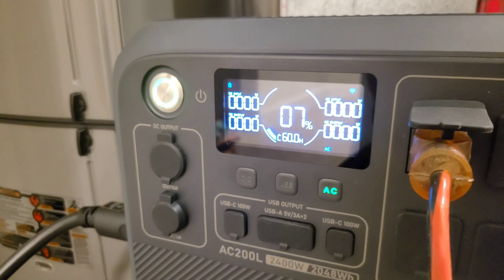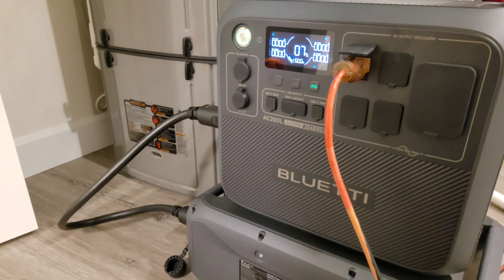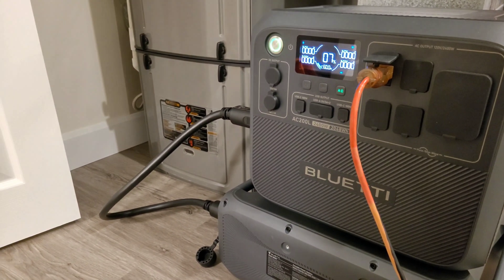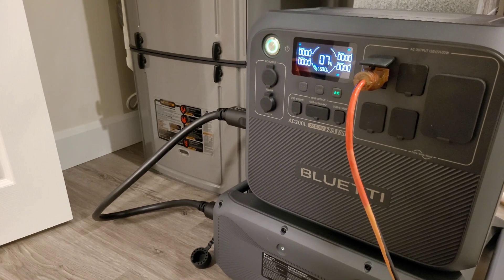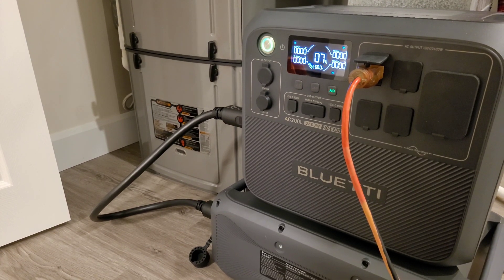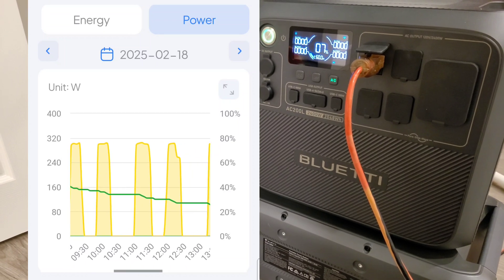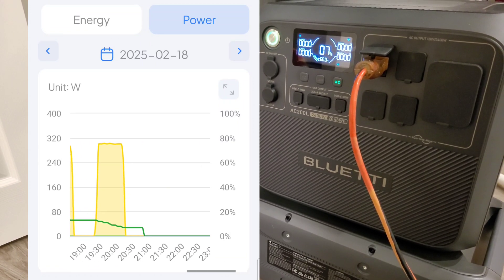It is 9:15 p.m. and we're officially at the 31-hour mark — I'm going to call it quits right here. We still have seven percent remaining, but the AC200L reserves the bottom five percent to avoid over-discharging the battery, so it would die in the next 30 to 40 minutes, giving us about 32 hours of total runtime. I'll scroll through the app so you can take a look at each run cycle and the overall state of charge as it slowly depleted — very good app on this thing.